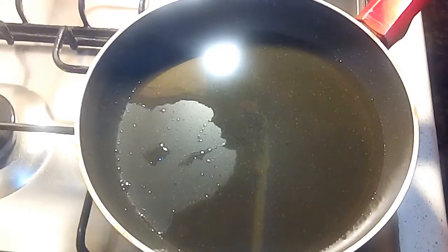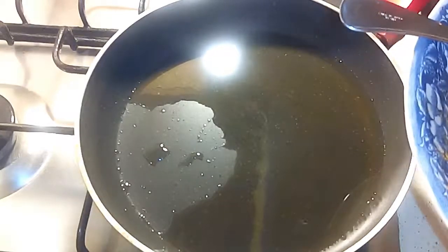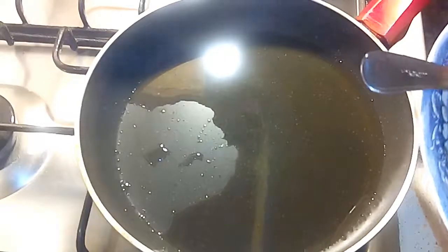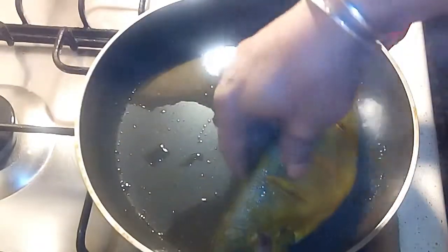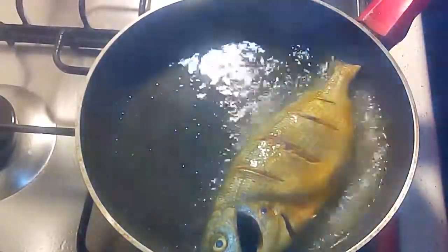If you have seen the fish, you can keep the fish in the freezer. Now fry the fish. I will put it on a microwave and stick it on a microwave.